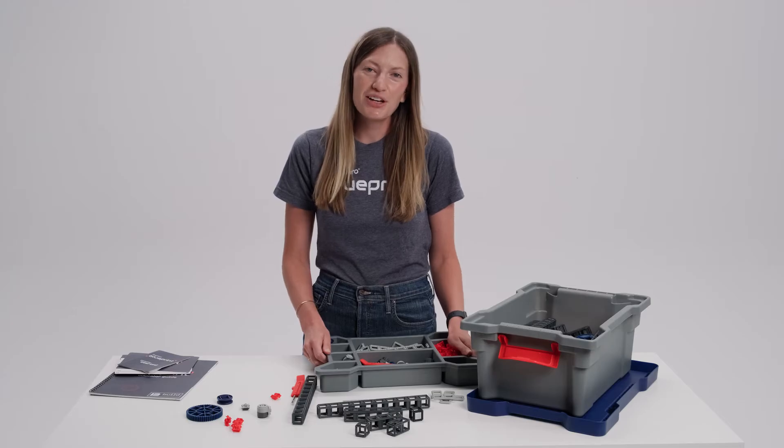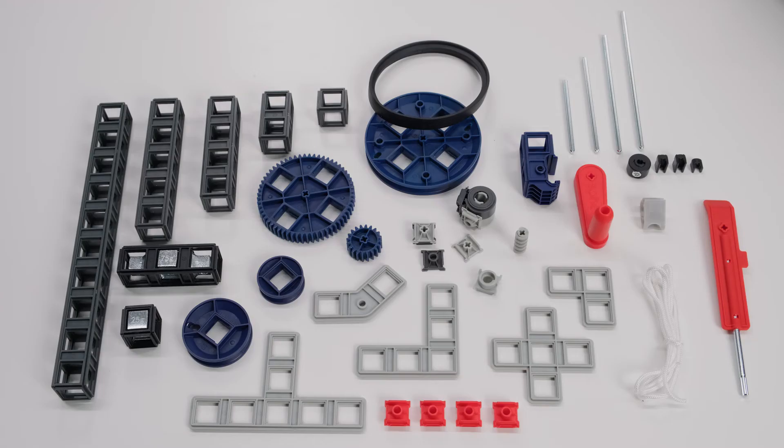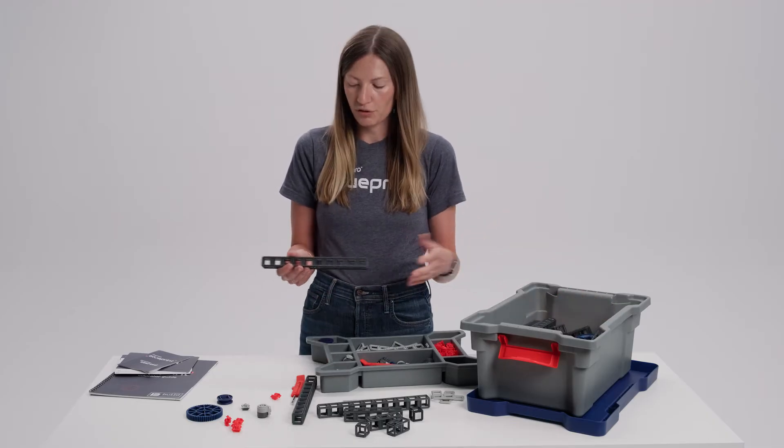There are more than 320 parts in an individual Blueprint Build kit. All of the parts are multi-use, so you really can do more with less. We have lots of different types of parts — I'll give you a brief overview.